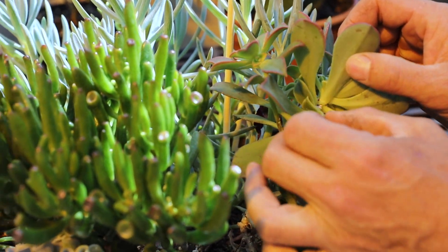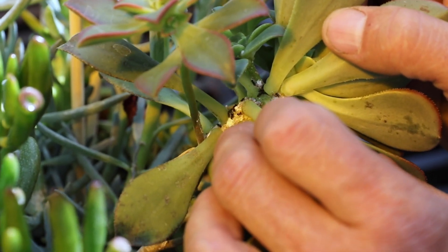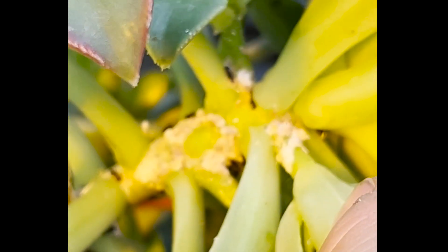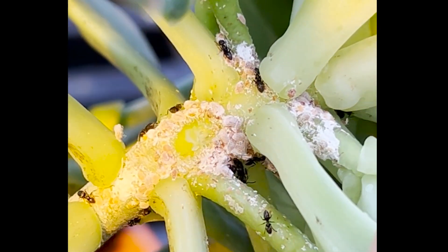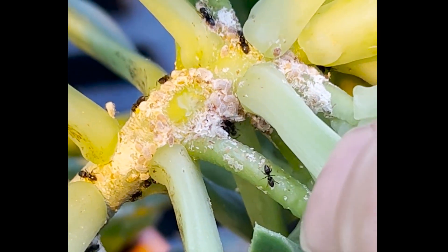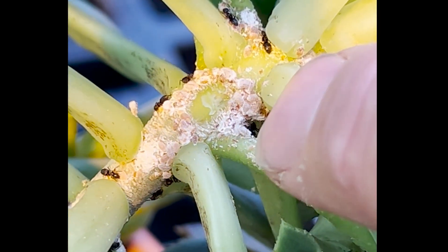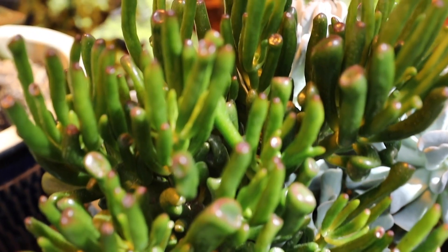One common thing to look for when you have mealybugs is if you have an abundance of ants. Mealybugs are the kind of white things in there. They excrete a honeydew and so these ants are feeding on the honeydew. The ants are a good clue sometimes that you have a mealybug infestation because they are cohabitating with these mealybugs and using them for food.